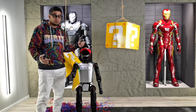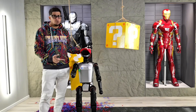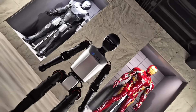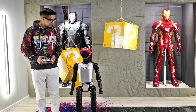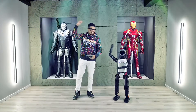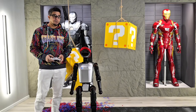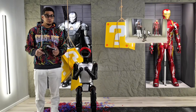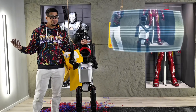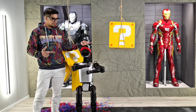Hey guys, welcome back to an all new episode. Today we have the T1 by Booster Robotics — a little humanoid robot that features 23 degrees of freedom. And I have to say, it is actually quite impressive. This particular robot can do a lot, from push-ups to dancing, you name it — it can do just about anything. Together we'll be going and trying it out, testing to see exactly what it can do. With that said, let's go ahead and rewind and unbox this guy.